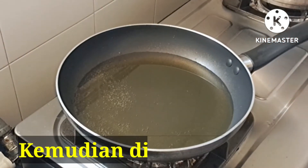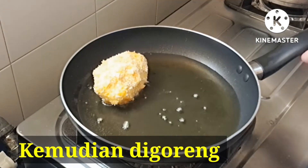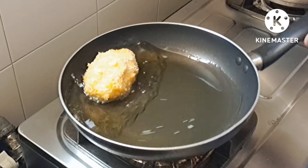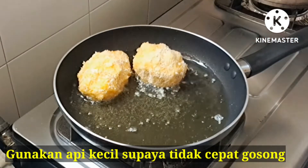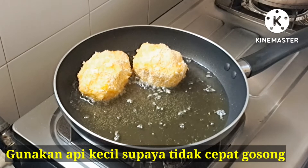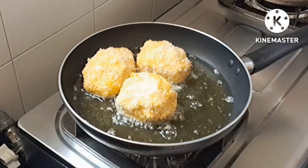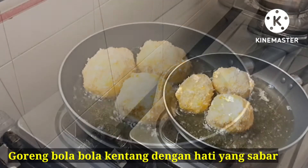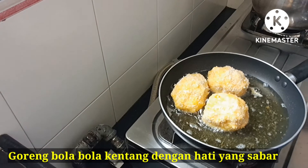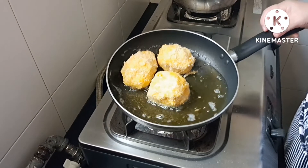Goreng dengan menggunakan api kecil ya teman-teman, supaya tidak cepat gosong.